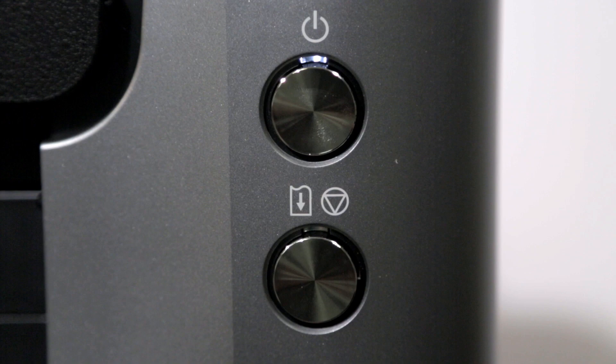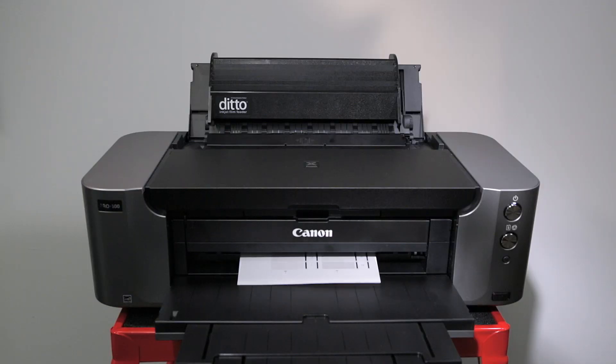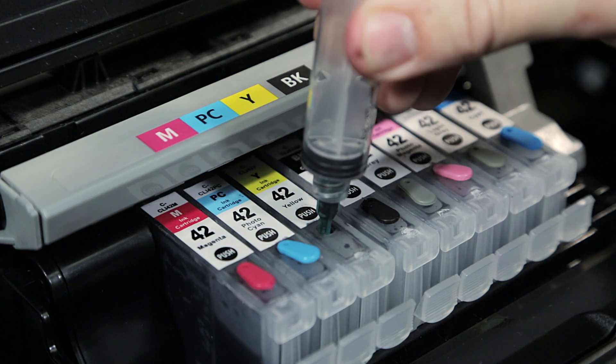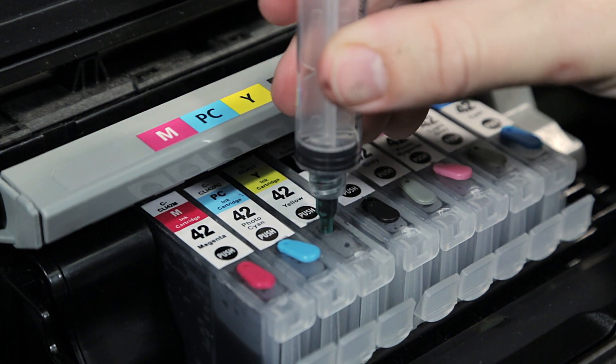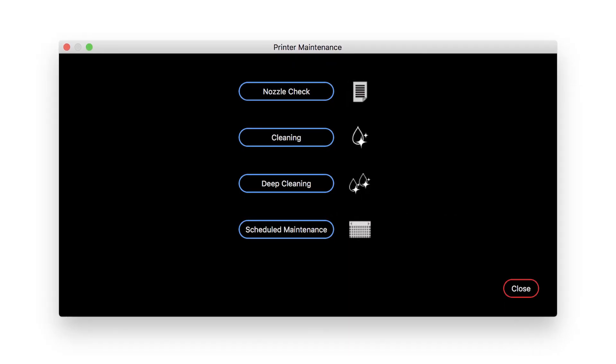Once ink warning lights no longer illuminate, you'll simply print until the prints display lighter density. Then it's time to check two things: ink levels and nozzle clog status. A clogged printhead and low ink can look very similar. It's best to check first that you have an ample amount of ink. If yes, then check if the printhead has a clog using the maintenance feature in AccuRip Ruby.